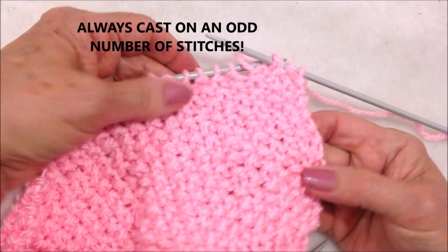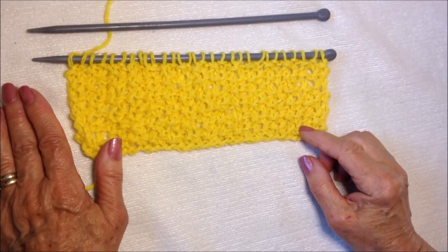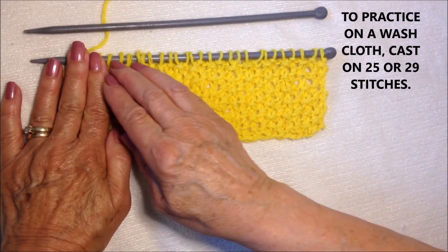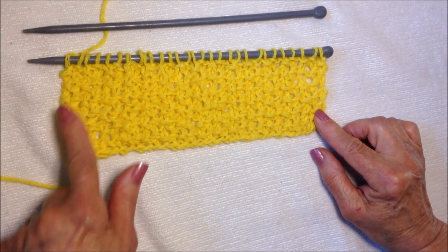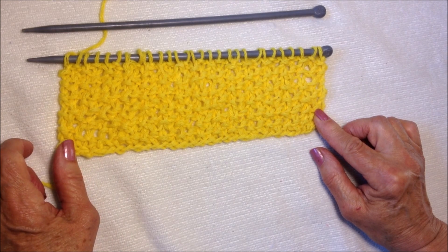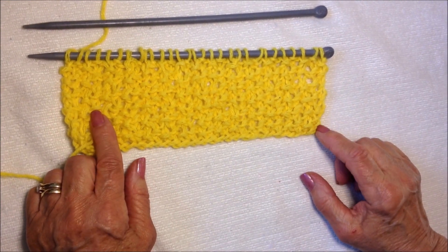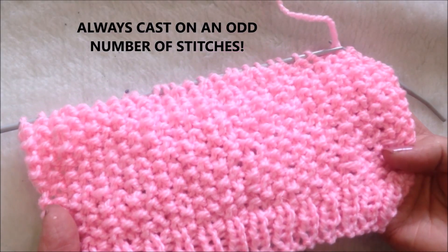And that's how easy it is to knit this textured stitch. To practice on a washcloth, for a small washcloth you could cast on 25 stitches, for a larger washcloth cast on 29 stitches, and then just work the repeat of knit and purl every row. Thanks for watching. Bye for now.